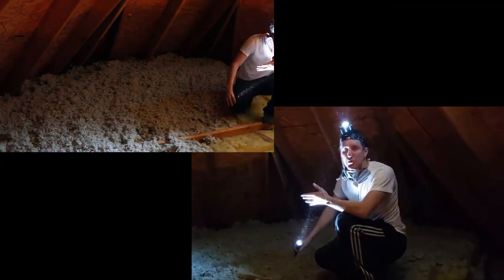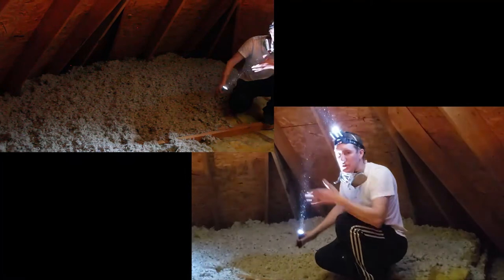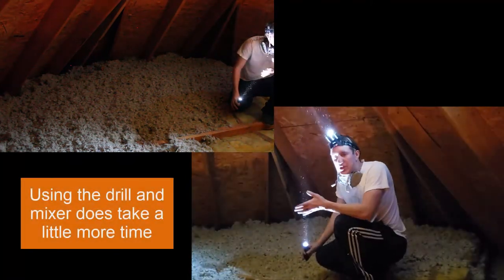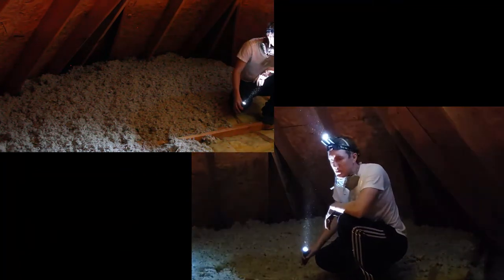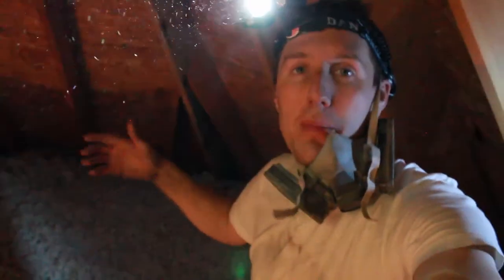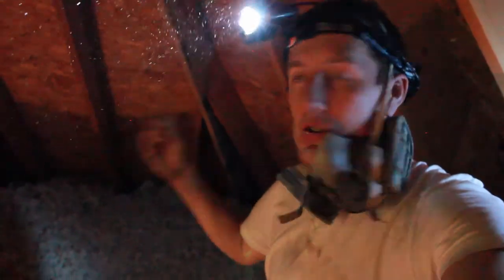You can see how quickly that went — that was two bags, it took about five minutes, and we covered half this area. Two more bags and we'll be done with the 12 by 12 area. Once you get up here and have room to spread it, rake it, and fluff it out, it goes pretty quickly. It took about 10 minutes to do four bags and cover an area about 15 by 12. You just want to keep working it, fluffing that insulation up, filling in all the cracks between the joists and the insulation, making sure no heat can escape.